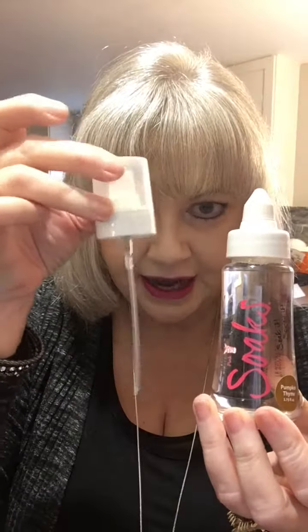I want to start with a hack, because I didn't know this the first time I used Soaks and it made a mess. Your Soaks comes in a box and you'll have your atomizer with it. Here's what you want to do so it doesn't leak everywhere.